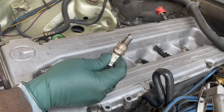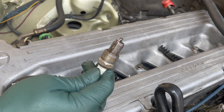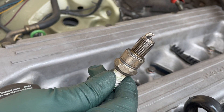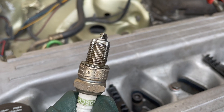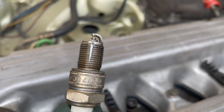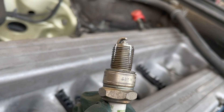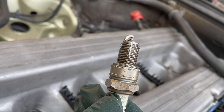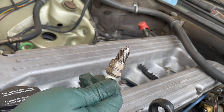We ran that thread chaser down about two threads and it bound up, and we did not like the way it was feeling. So I took a spark plug and made a chaser out of it. Notice the flutes that we ground in it — they're going to help cut those old threads lightly. The term is lightly. So we're going to get up in there and try the spark plug to see if we can get that thread cleaned up.